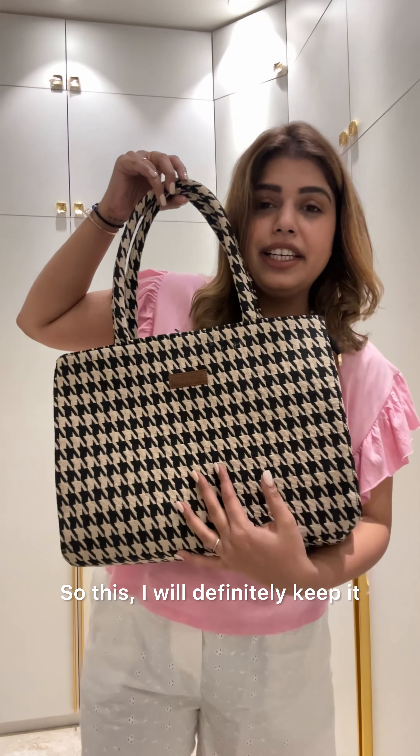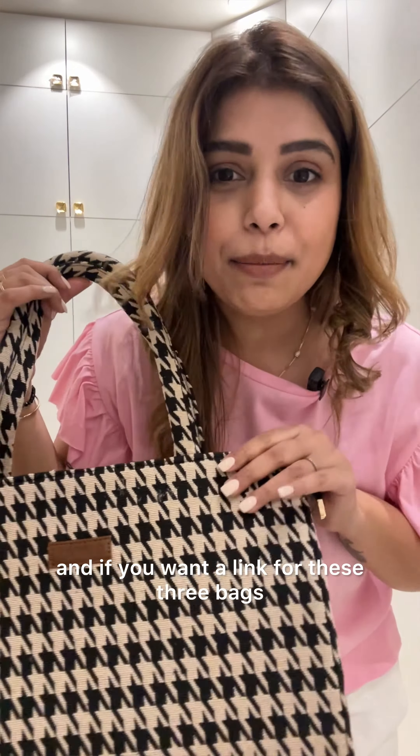This one I will definitely keep — it's looking really nice. That's it for today! If you want a link for these three bags, comment down below. Bye!